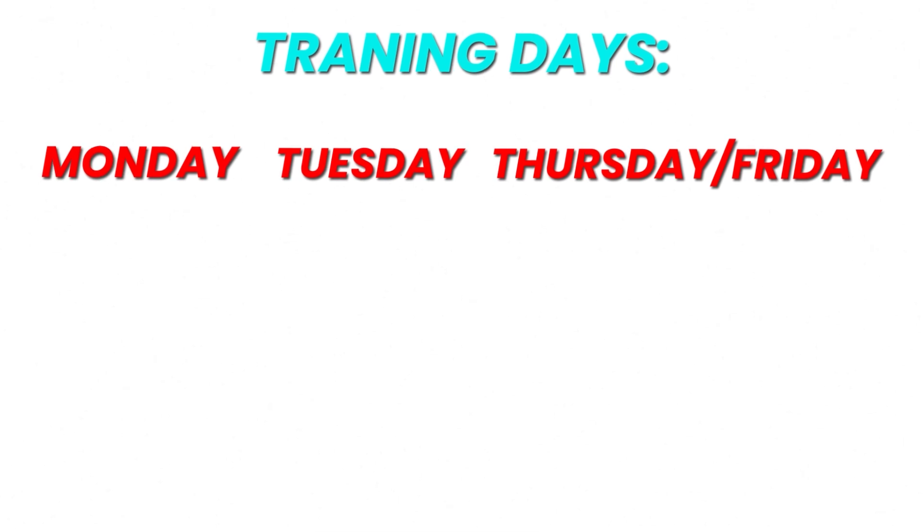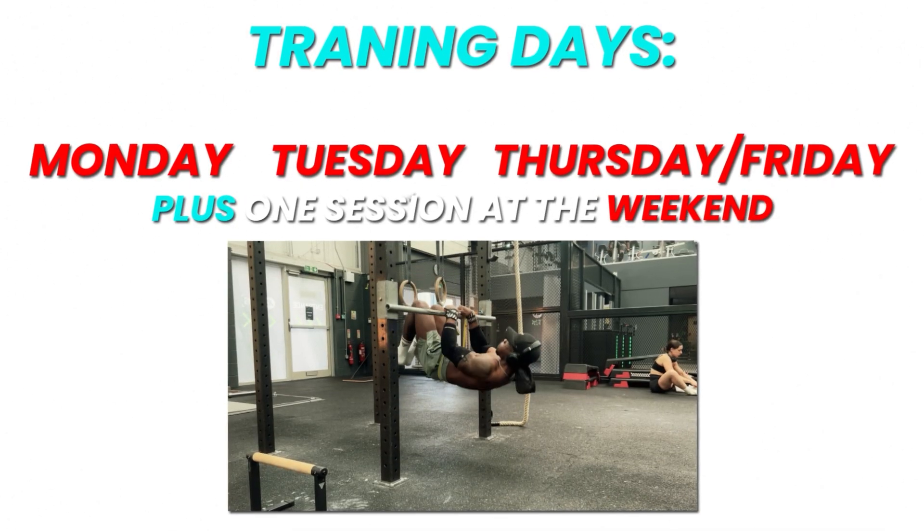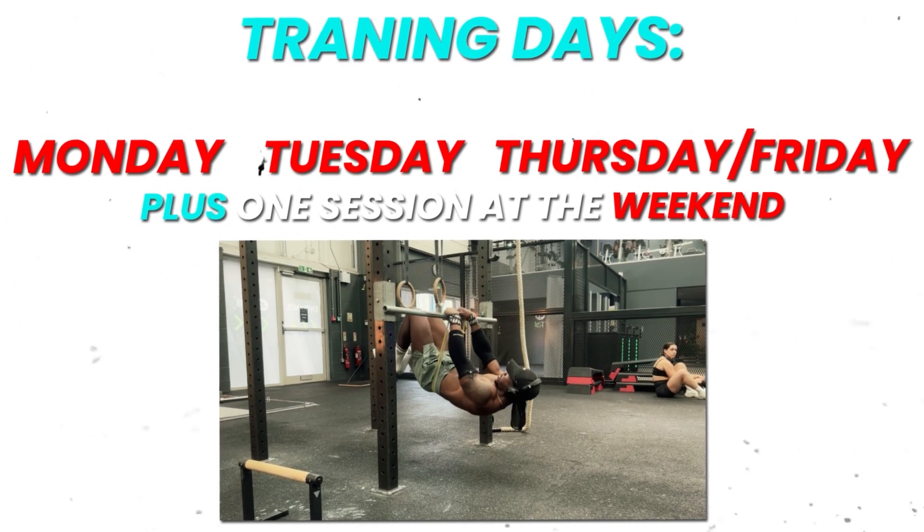You've got to resist that momentum you produce by pulling up towards the bar and hold at the bar. While doing all that, you have to try not to break that parallel line, try not to pike at the hips, and try not to fall away from the bar as you're touching it. With the training, I would train Monday, Tuesday, Thursday or Friday, and then one session on the weekend if I could manage it.